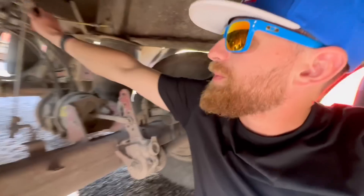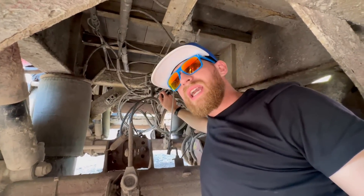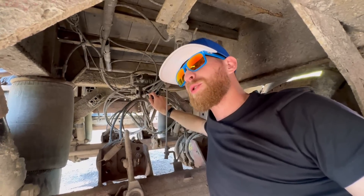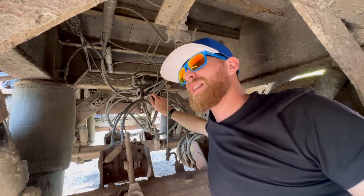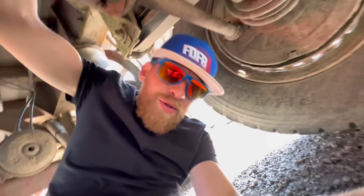The Haldex ABS unit has been replaced twice — it went, lasted eight months, and went again. I'm still waiting on a warranty on that one. It was about £650 the first time and then £900 the second time because of demand for them.